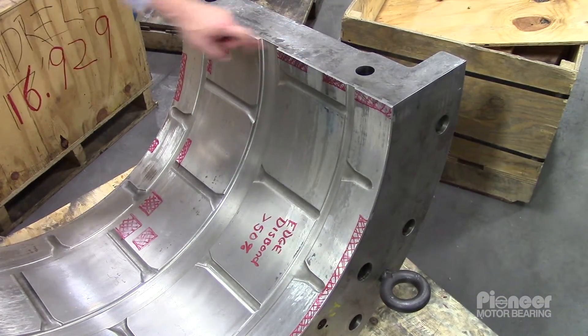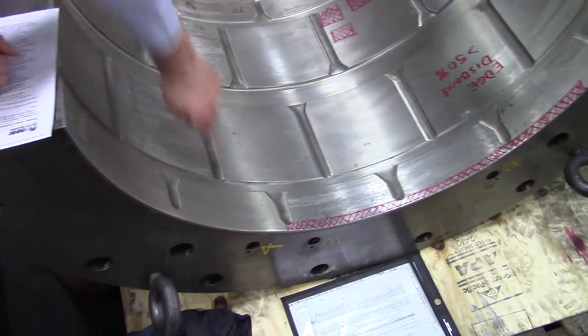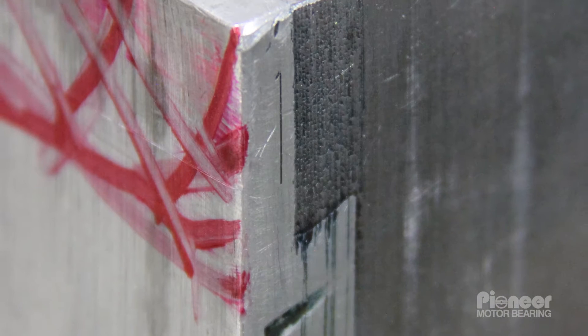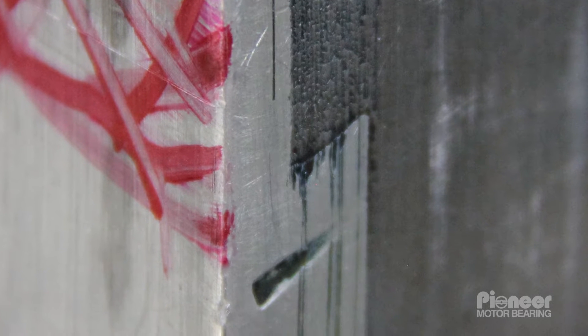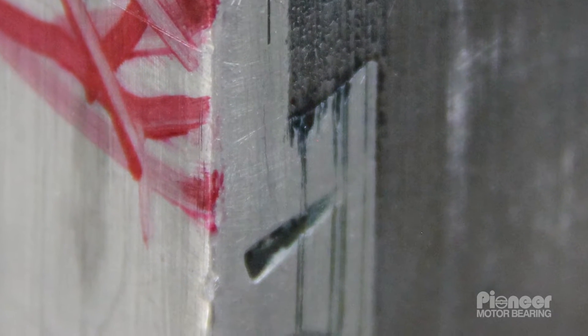Note that this bearing has dovetails both on the joint faces but even on the axial ends, which is far less common. Dovetails weaken the bond between the Babbitt and the steel, and also create difficulties for UT examination along thickness transitions from thin Babbitt to thick Babbitt.